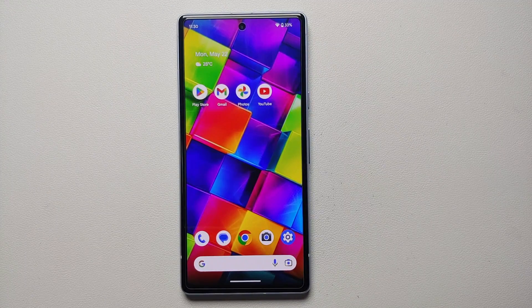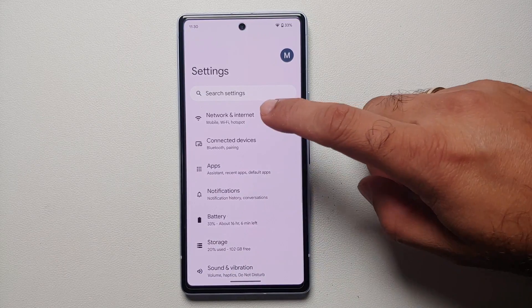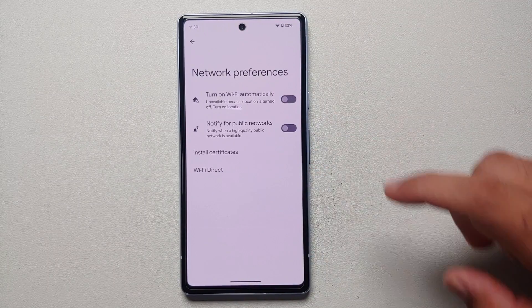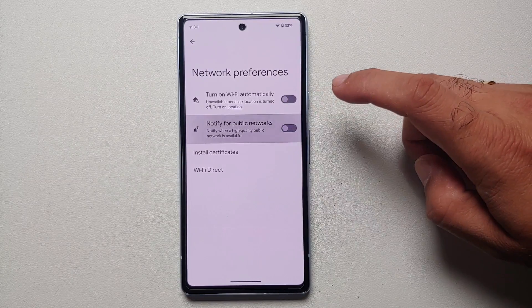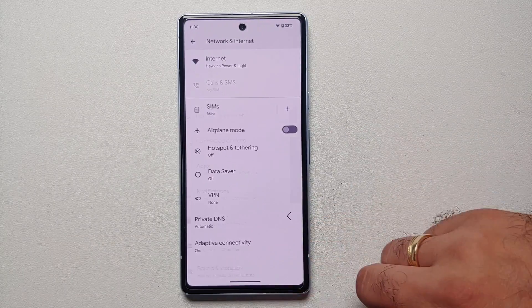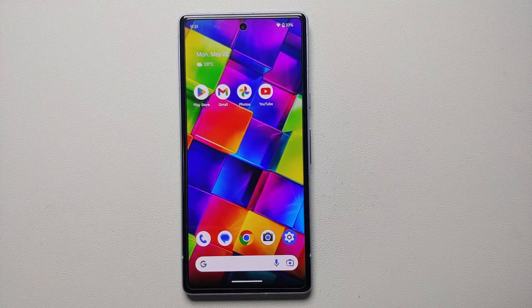The first tip to save battery on your Google Pixel 7a is to go into Settings, then Network and Internet, go into Internet, and go into Network Preferences. Make sure the toggle 'Notify for public networks' is disabled, because we do not want our phone scanning for Wi-Fi networks in the background when you are out and about.